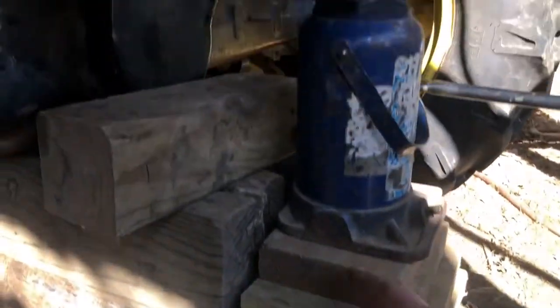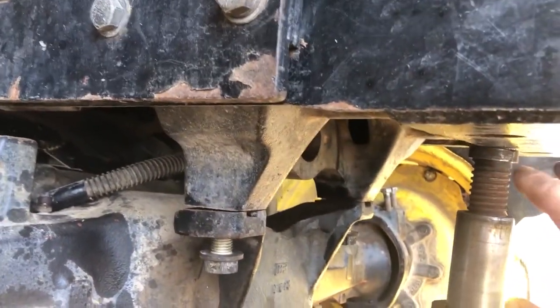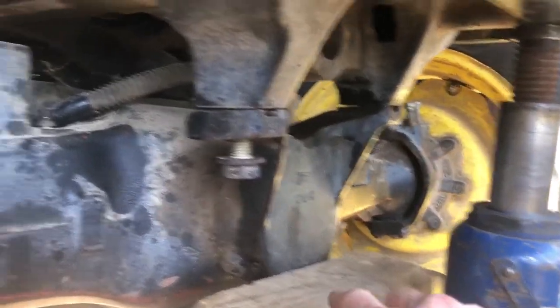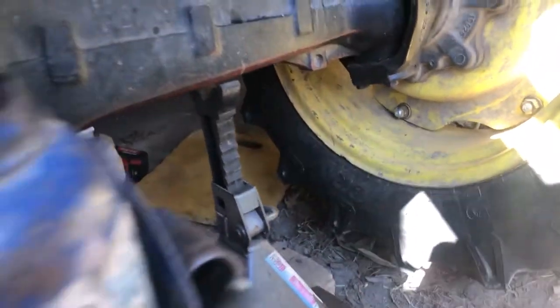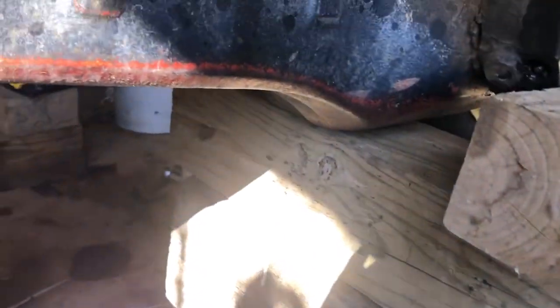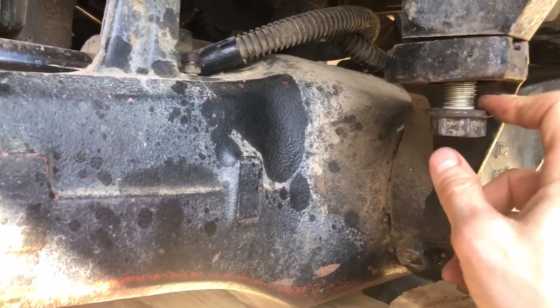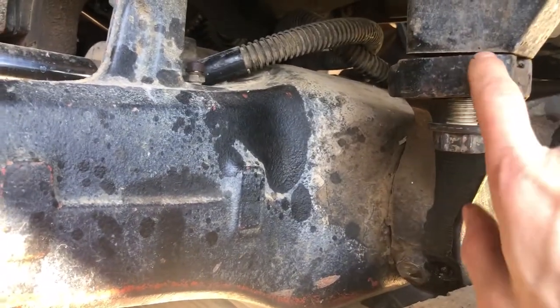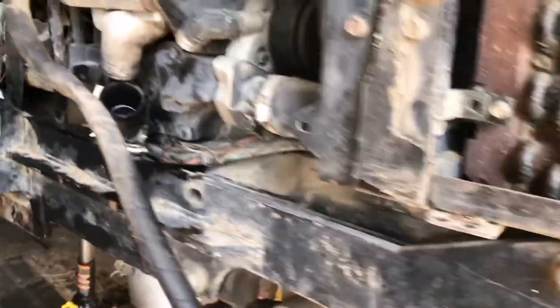I used a 20-ton jack right underneath the front of the frame to jack it up. I removed the wheels and got stands under the axle — one on each side for safety — with a block there for safety too. Then just loosen these bolts; don't take them all the way down, just loosen them enough. As you can see, there's barely any crack of movement.